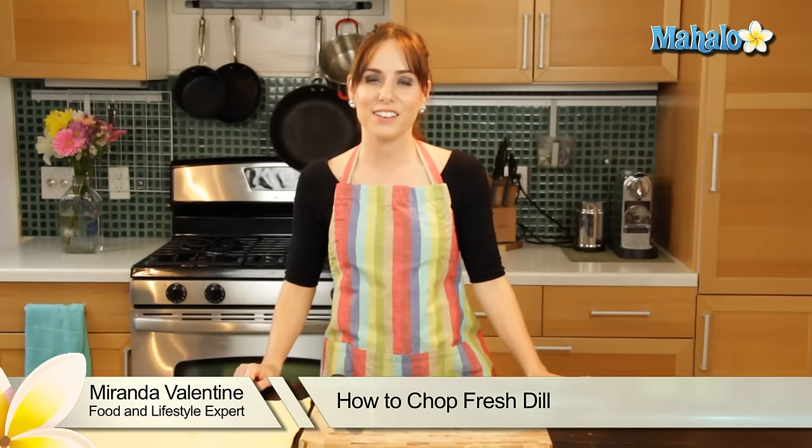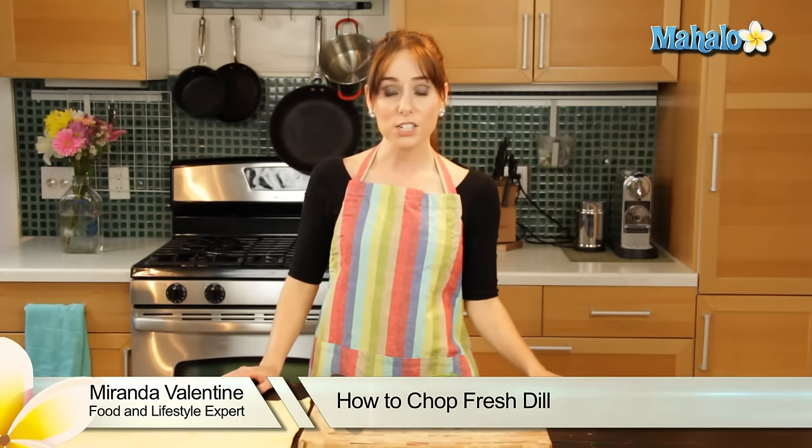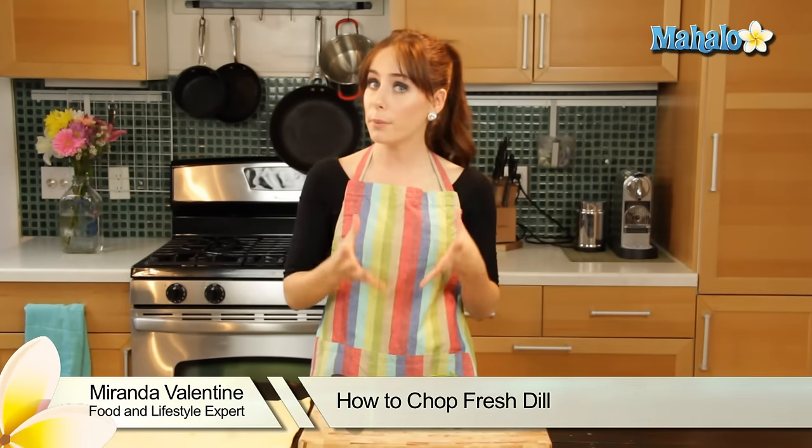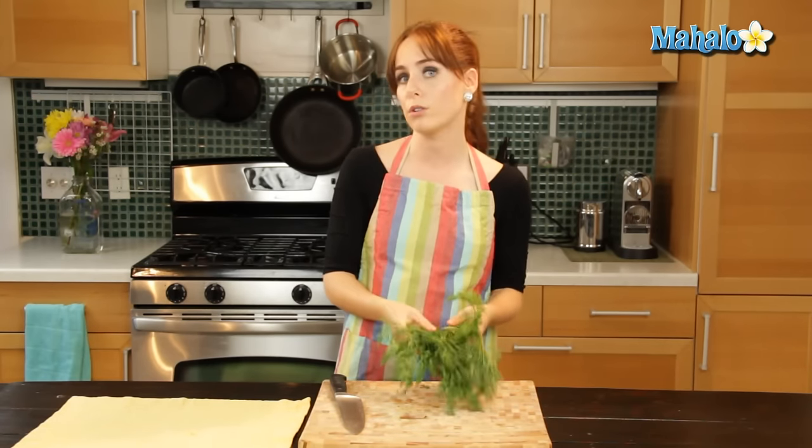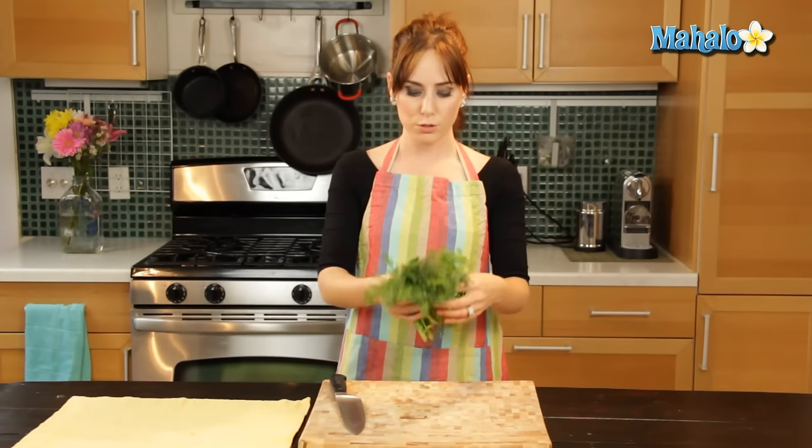Hi, I'm Randa Valentine, editor of the lifestyle blog Everything Sounds Better in French, and today I'm going to show you how to chop fresh dill. This is what dill looks like if you either grow it in your garden or you get it fresh at the grocery store.